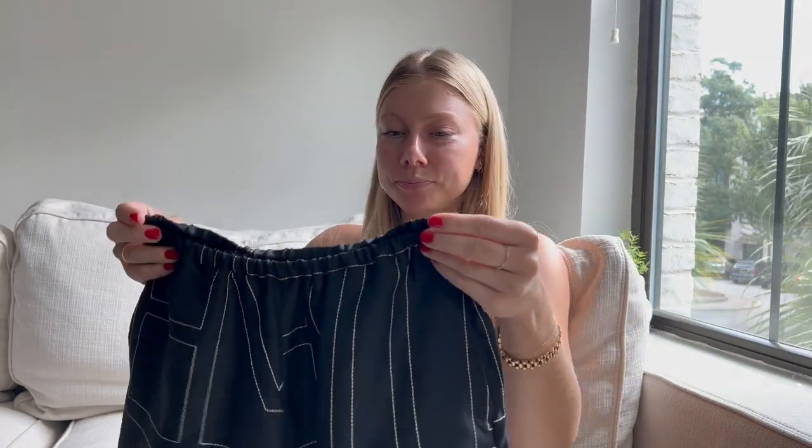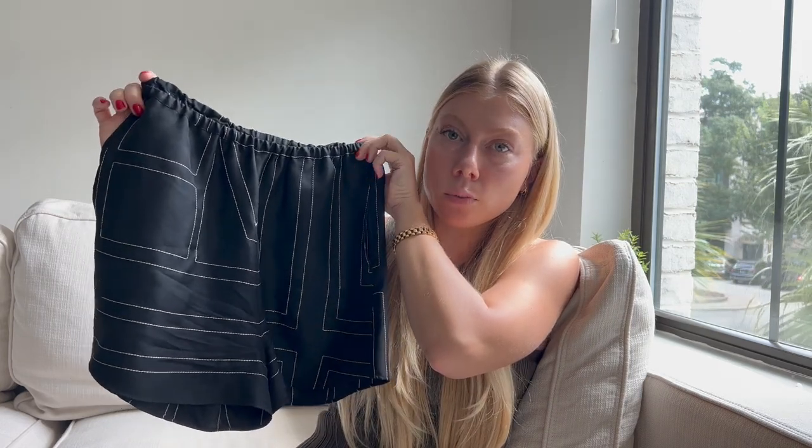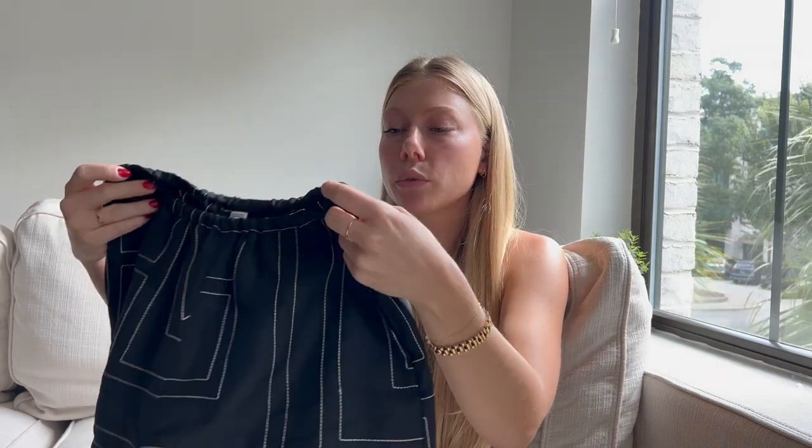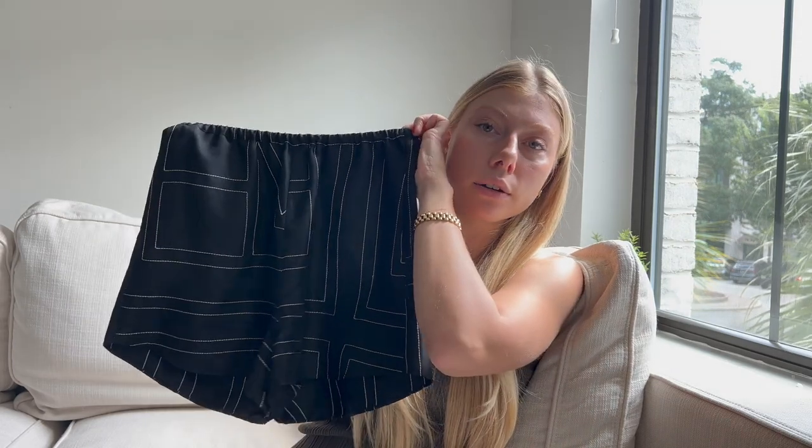I really recommend these silk Totem shorts. I don't think they're going to go out of style — the pattern is really simple, it's a stitch detail, and they're pretty minimal and easy to rewear. I don't think it's just a trend.